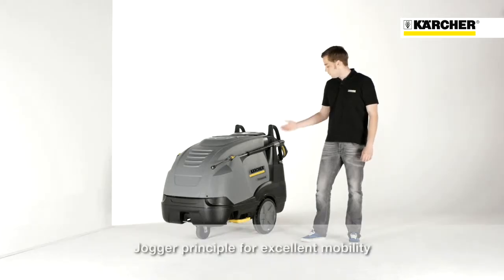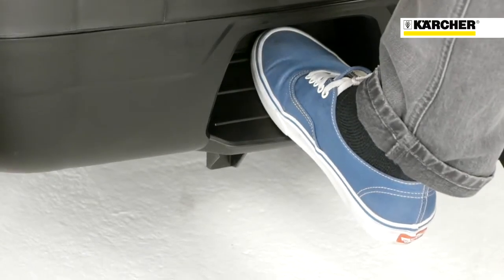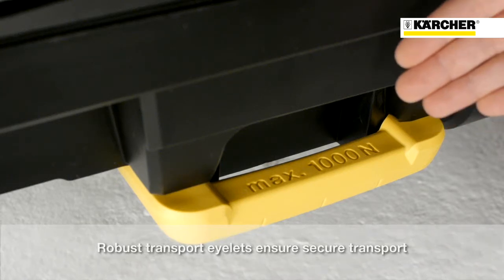Our jogger design with large wheels and casters guarantees high mobility. The high handles and the integrated step enable easy tilting. Sturdy lashing rings at the side of the machine allow safe fixation during transport.